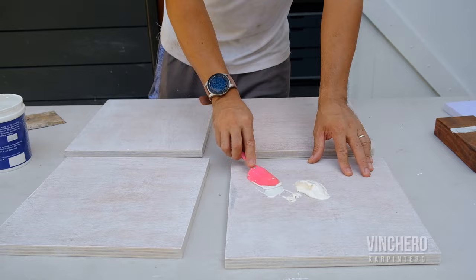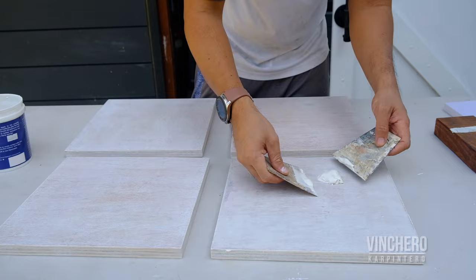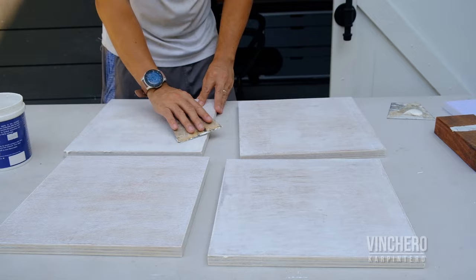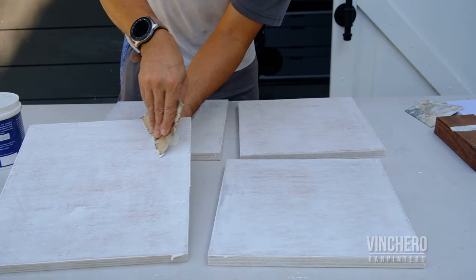I'm using masonry or concrete putty, which I find has the best consistency in terms of its spreadability — it just spreads the easiest for me. That first coat of primer really helps to highlight the areas you need to focus on, in terms of the gaps or gouges. And then when that's dry, we sand again, and you have to do this for every layer.